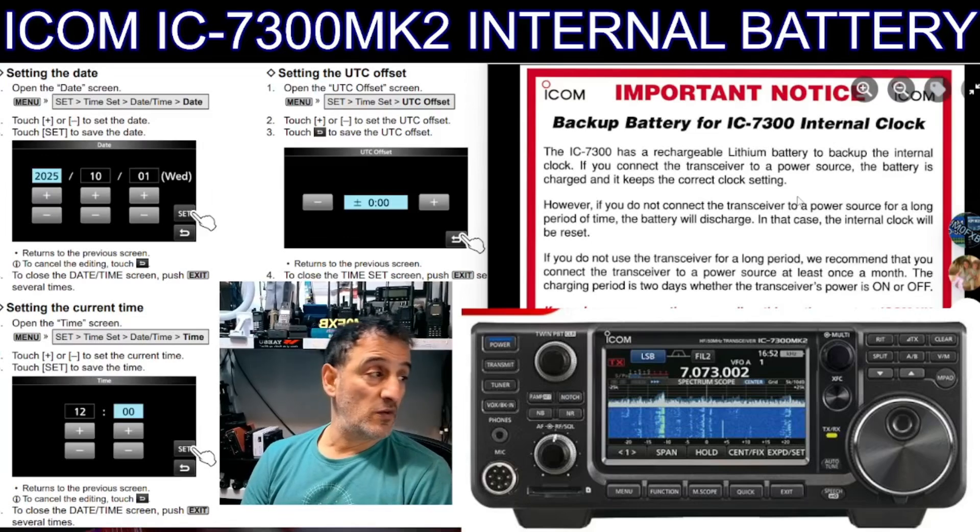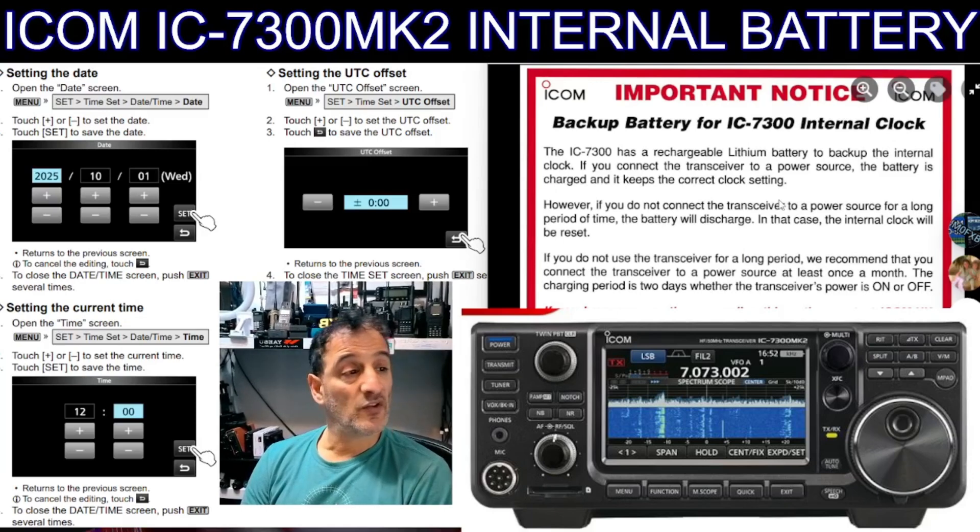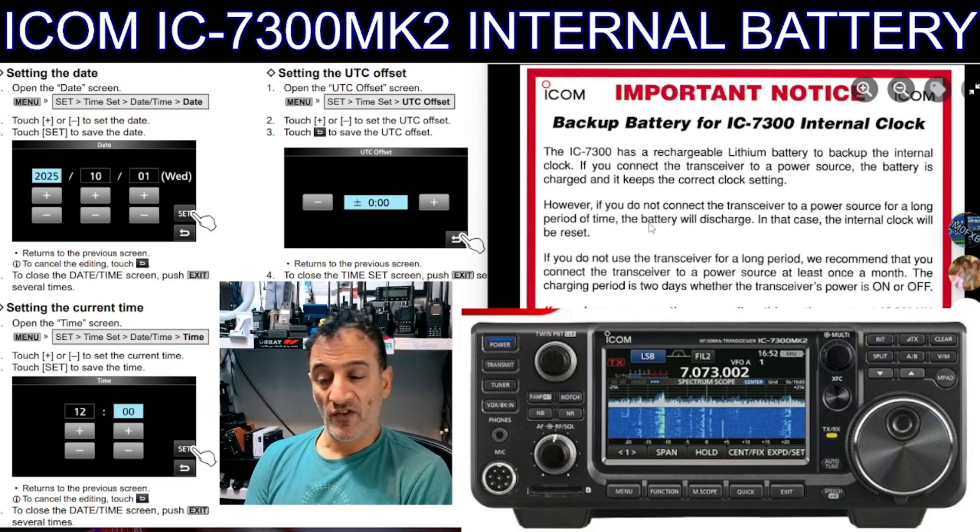MZero FXB. ICOM have announced the new IC-7300 Mark II — fantastic news because it's the best selling radio of all time. I love using it and I'm very lucky; I've got the 7610 here as well and I just love the interface. It just works.